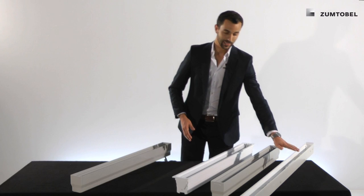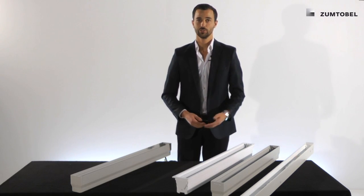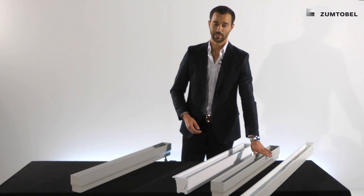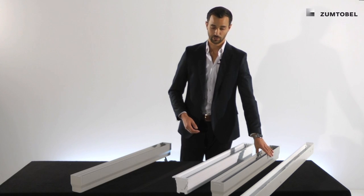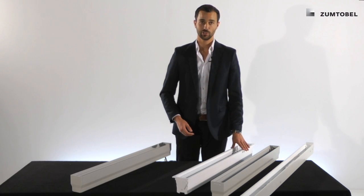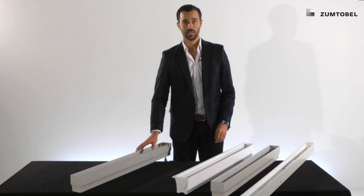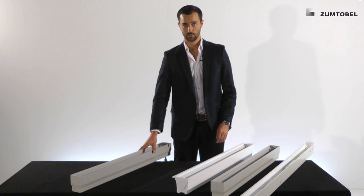First of all, let's talk about the different channels. In the range we have the recessed channel you know already from the installation video. We have a surface mounted suspended channel, fully powder coated, and we have a brand new technical channel. On the other side we have a tunable white and a wall washer high output channel.